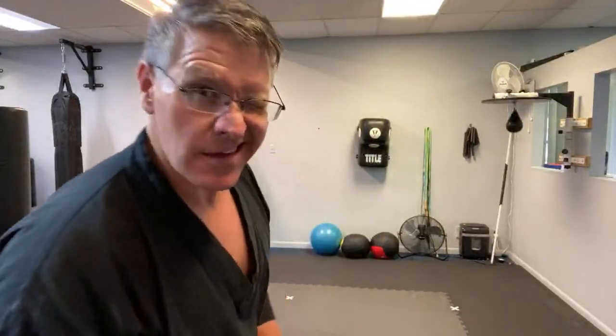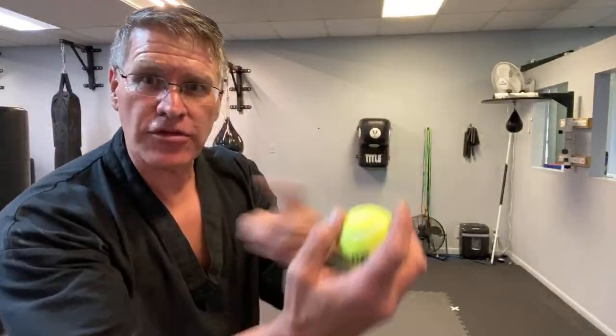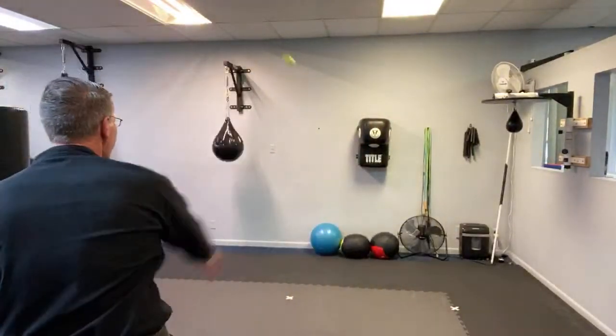Now, when you throw with the right hand, close the left eye — use only the right eye. My accuracy just went up. Close the right eye when you throw with the left, use your left eye. Whichever hand you throw with, that same side eye is open. You're going to shock yourself at how close you get to your target almost every single time — closer and closer. Do that for 30 seconds, then go back to your sandbag.